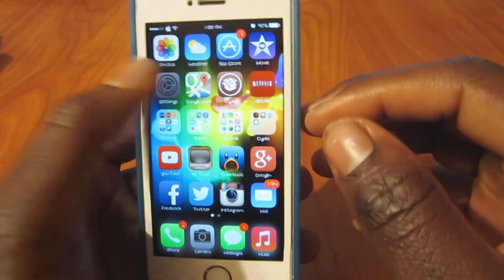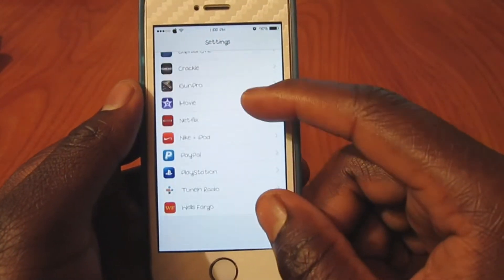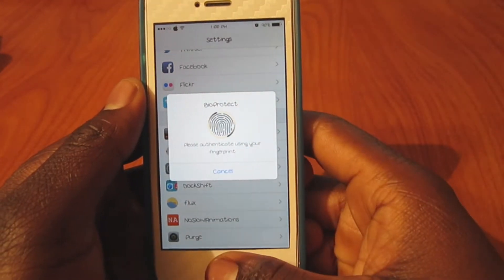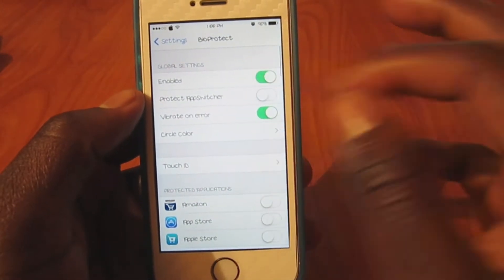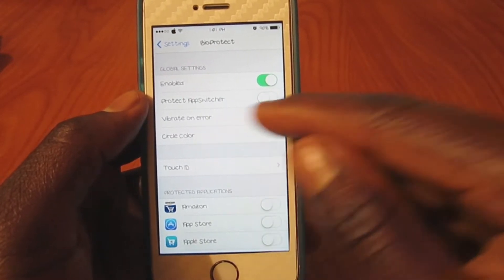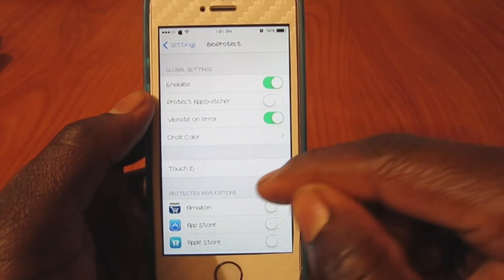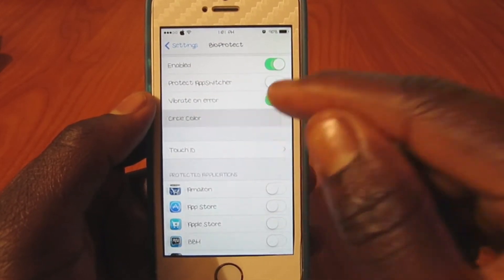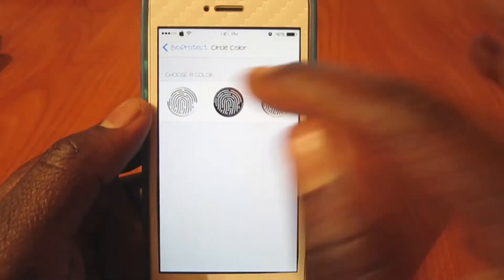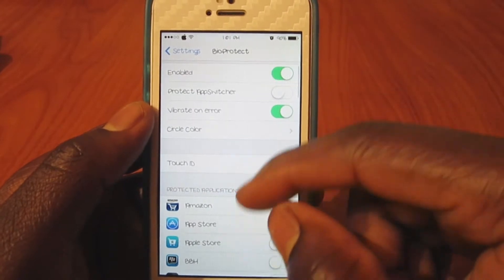Let's go to Settings and I'll show you guys how to configure this. There it is right there — Bioprotect. Tap on that, use your fingerprint to go in. You can enable it, you can protect your app switcher so they can't get to it. Whenever it doesn't read correctly it vibrates, and you can choose the picture of the sensor that pops up on the screen — I like the gold one with the gold around it.